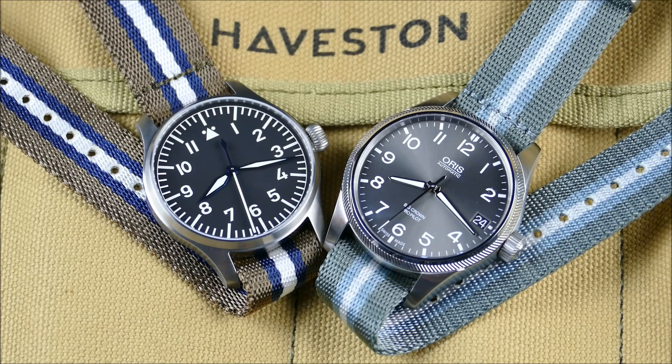What I think is really nice that Haveston has done is they've reinvented and refined the classic NATO. These are really cool — there's a story behind each design. None of them are a coincidence. The more I follow this brand, the more I realize there are no accidents or coincidences when it comes to their design process, and they really continue to impress me.